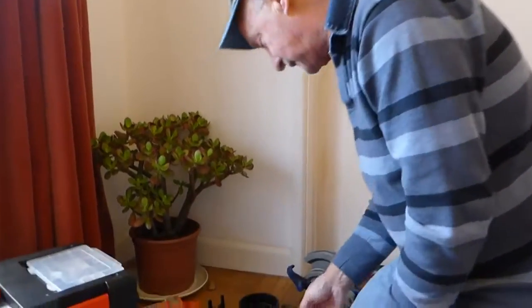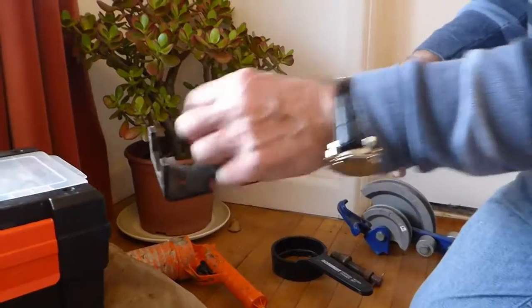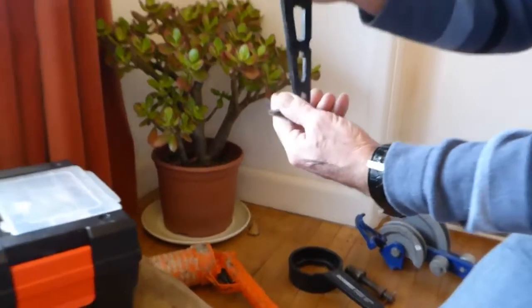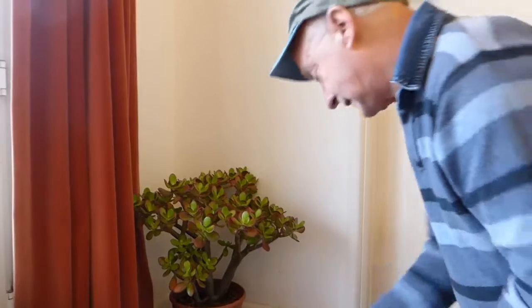Another little tool — this is another type of basin spanner if you like, but it's universal, takes loads of different size nuts. It's useful getting up on the back of nuts under sinks where you can't get a standard basin spanner — you can get one of these up there and turn the nut and undo it. That's pretty handy.